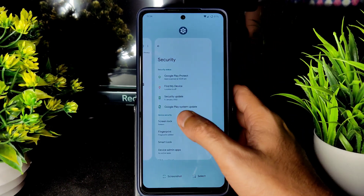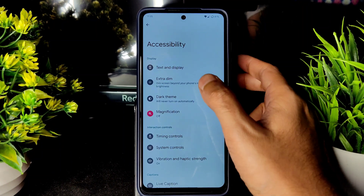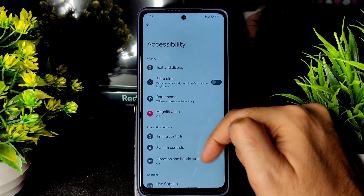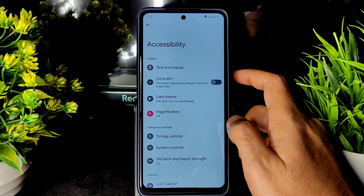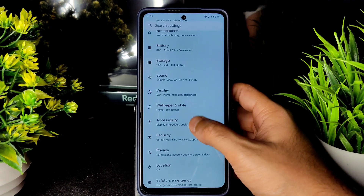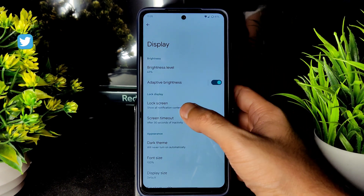Performance is top notch. In Accessibility, Extra Dim and dark theme are available, but the accessibility menu is missing — I hope they add it in the official build. That is the one thing missing here.